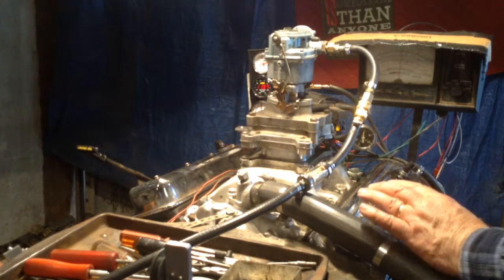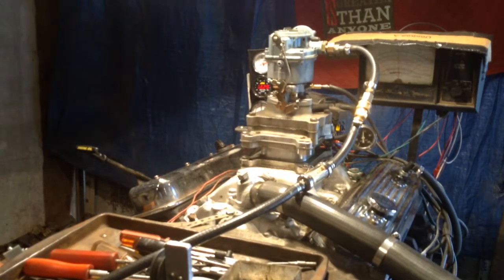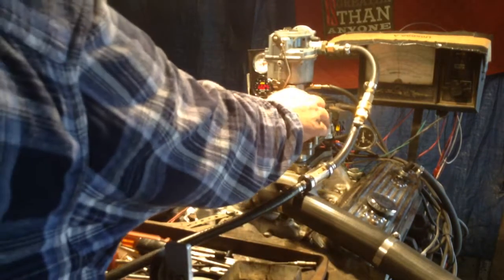We're watching all five different gauges that we have. They don't lie and they don't care. Okay, here we go.